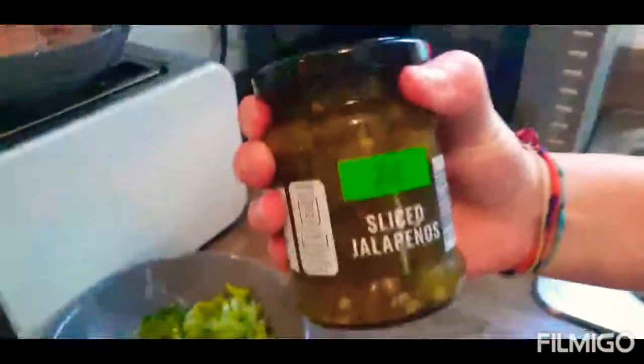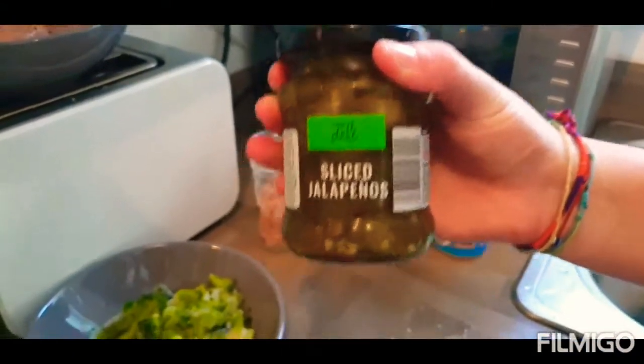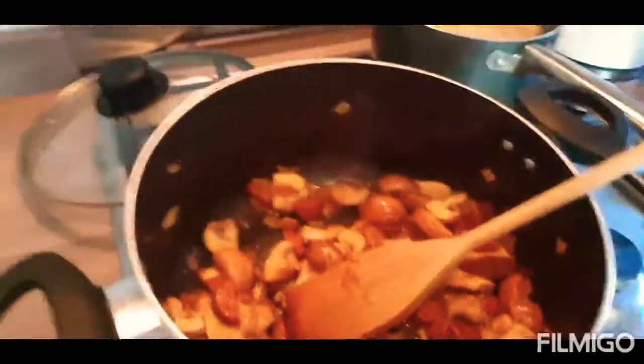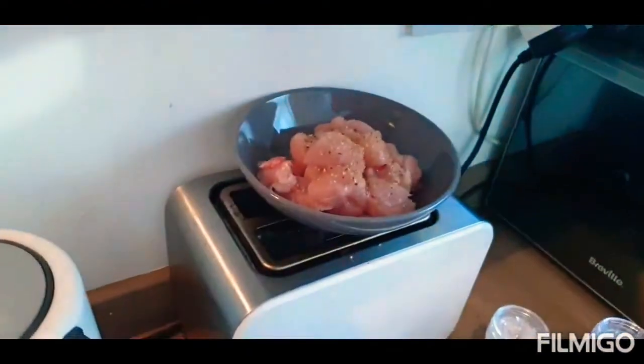Next we're going to add a bit of spice to our dish. Obviously we're going to add some sliced jalapeños, because me and Addy are obsessed with spice lately. We've also seasoned our chicken, as you can see — we're going to add that once they've browned up. Pasta's almost ready.